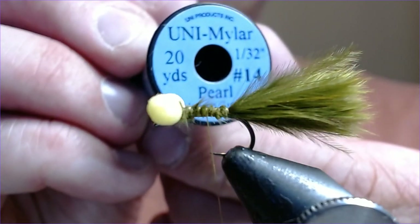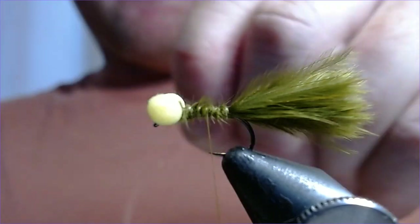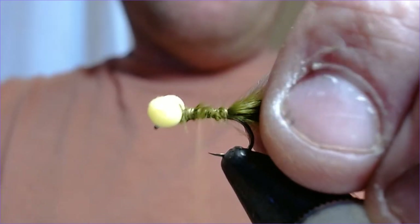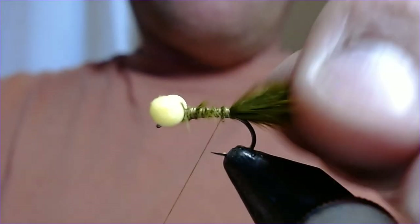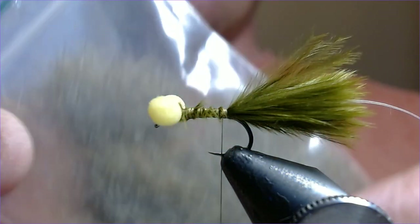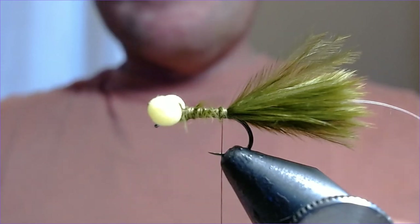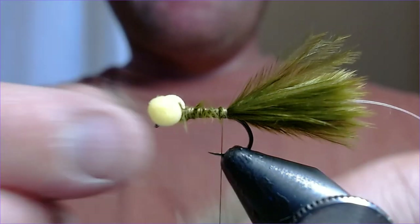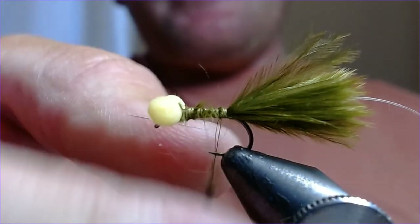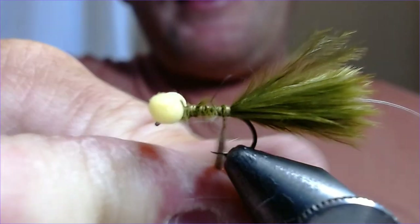We need a little rib, and that's going to be pearl mylar number 14. Very simple, quick fly this is — you can rattle a few of these out very quickly. Let's get that rib tied in. The body for this is natural squirrel, or you can use hare's ear, whatever you prefer. You're going to dub this on — it turns lovely and olivey in the water.